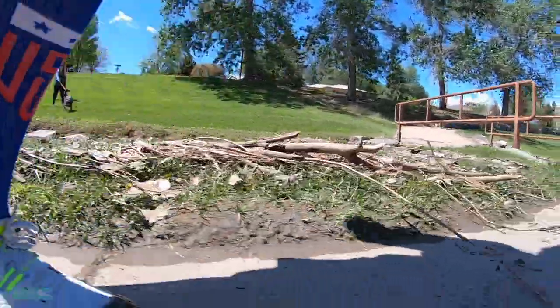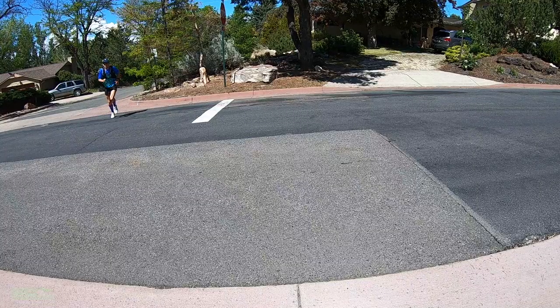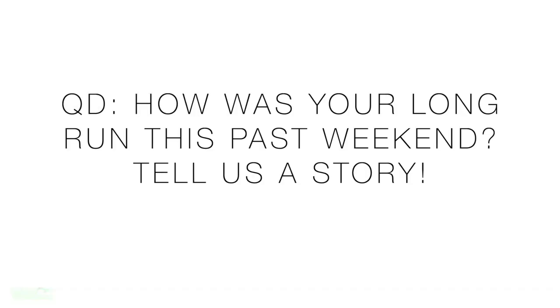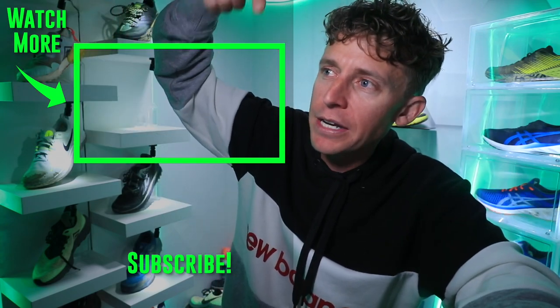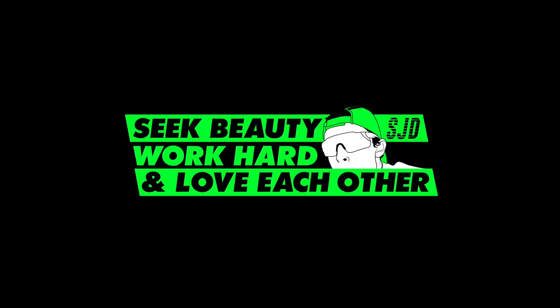We'll get it to 50 miles and get you that full review. Question of the day: how was your long run this weekend? I bet a lot of you got a long run in — it was beautiful out here in Colorado. Let us know, tell us a good story. Thank you for being here day after day. Onward and upward. We're going to toss it back to my full review of the Nike Pegasus 37 — right there. Onward and upward. Seek beauty, work hard, and love each other. See you tomorrow.